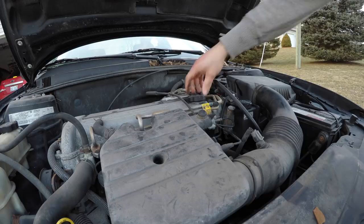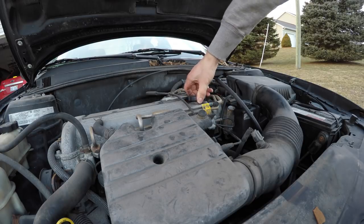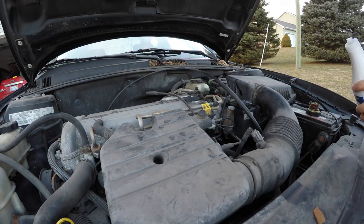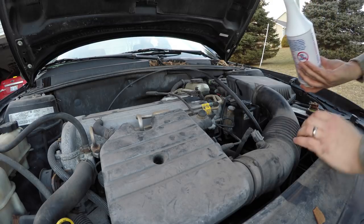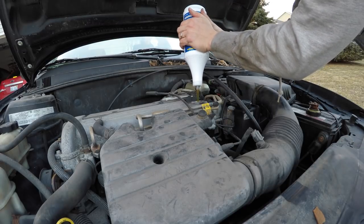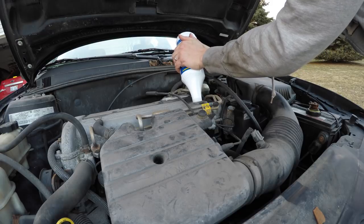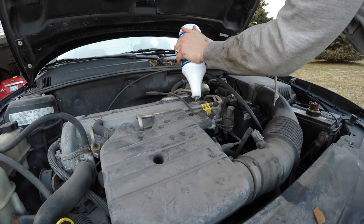On this car, the oil cap is right here on top, as most cars are on the valve cover. We're just going to go ahead and take that off and remove it. The oil was just changed on this probably about a thousand miles ago, so adding this should help with the new oil change. We're just going to turn it upside down and start pouring here. Now this stuff is thick.